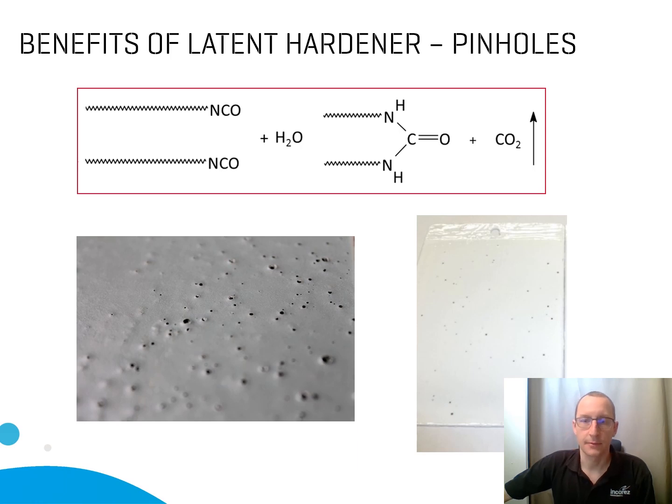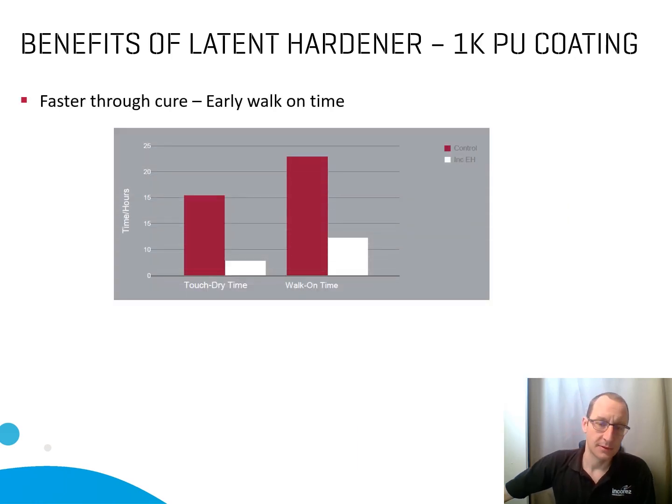But that's not the end. Because once the INCOSOL reacts with the water, you generate amine and alcohol functions that will then crosslink your system. So instead of having a moisture cure system, you will get a system that will be cured by INCOSOL 4 and EH — and that's why they are also called latent hardeners.